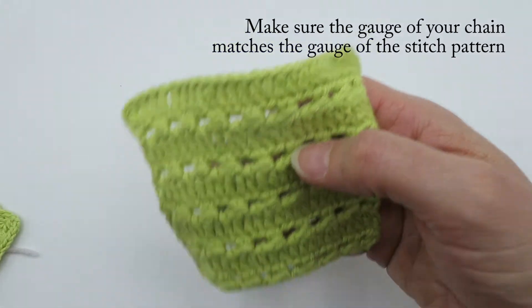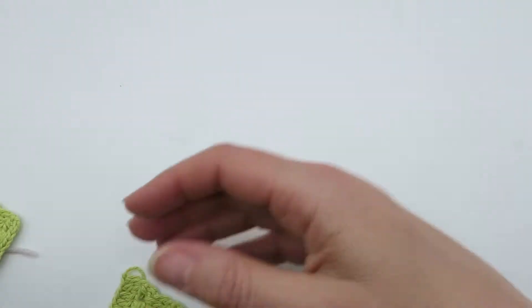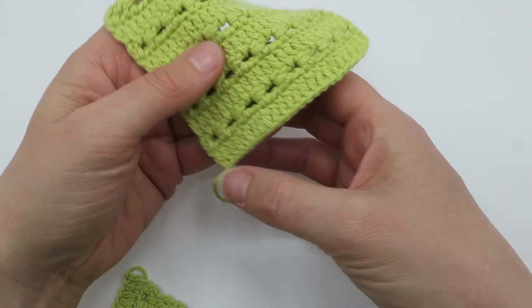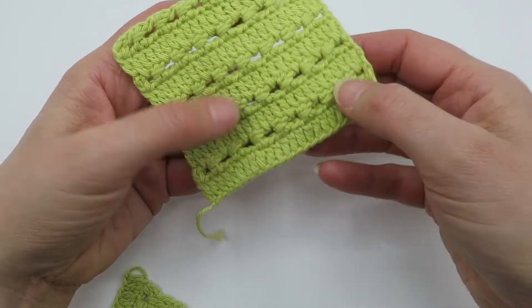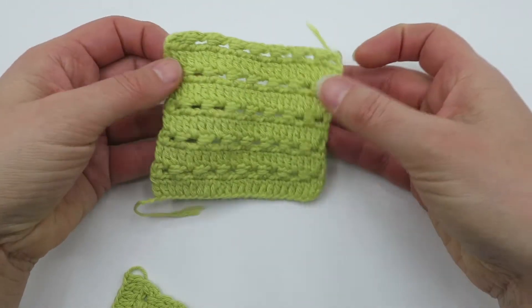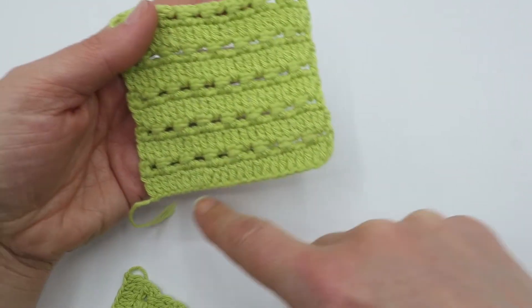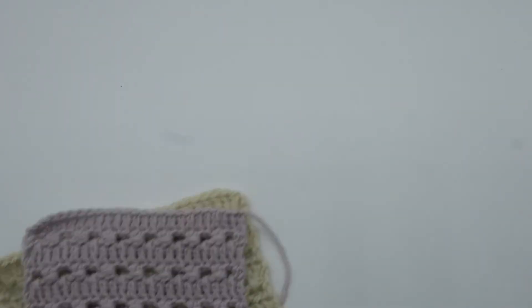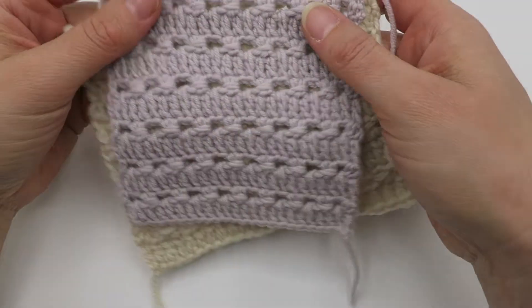So I switched to a 2mm hook to make the chain, then for row one I switched to a 2.75mm hook, and that gives the correct gauge for the chain matching the rest of the stitches.